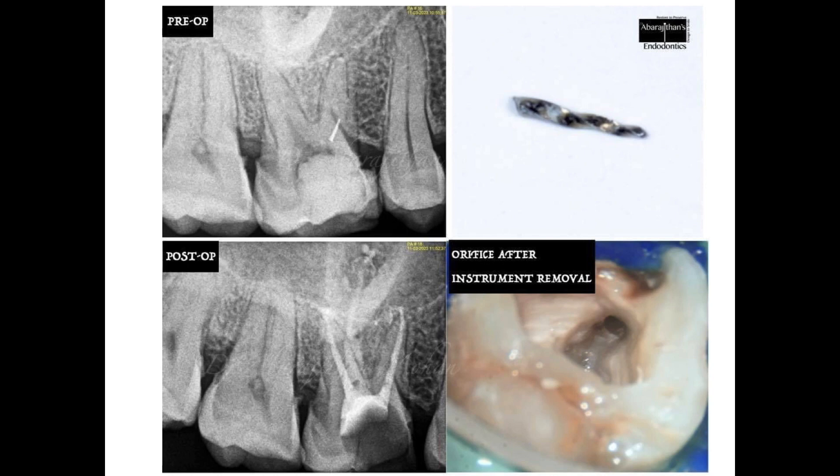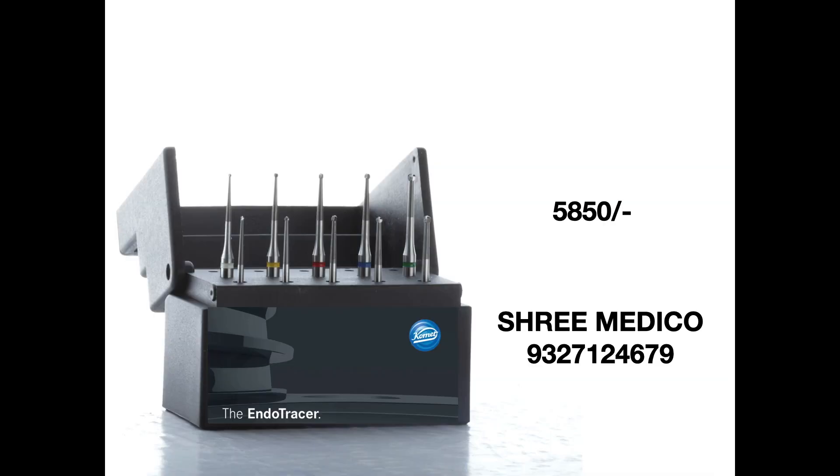You can see that in spite of using these long neck burs, I haven't literally gouged or removed excessive tooth structure at the orifice level, and we have not lost a lot of root dentin either. This particular product is available from Comet — the cost and dealer contact number are mentioned in the video. If you're interested to know more, we can do a product comparison of different long neck burs in the market in upcoming videos. Do let me know in the comment box. Thank you and see you all soon.